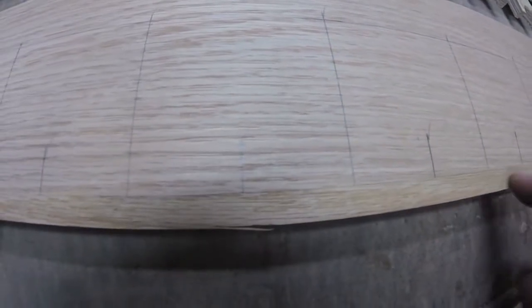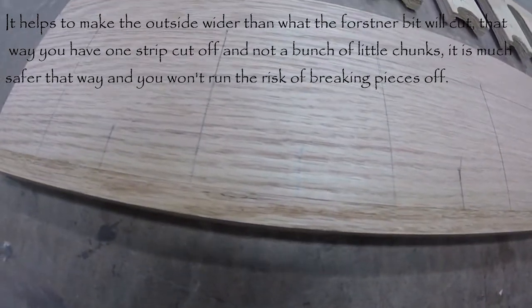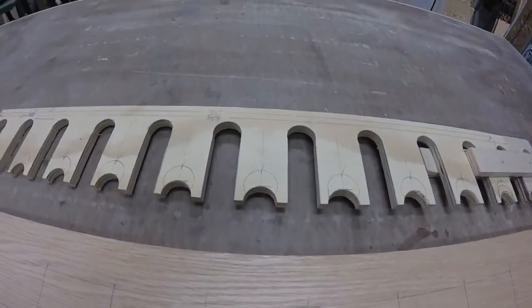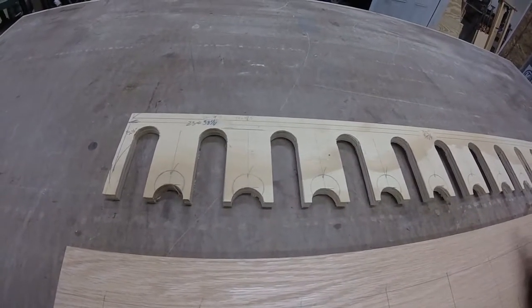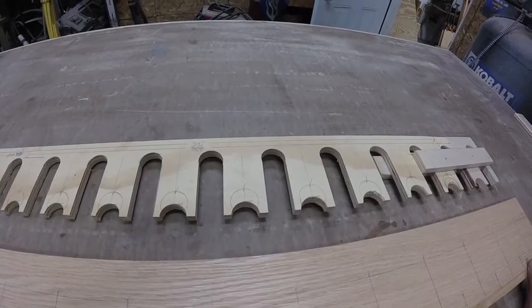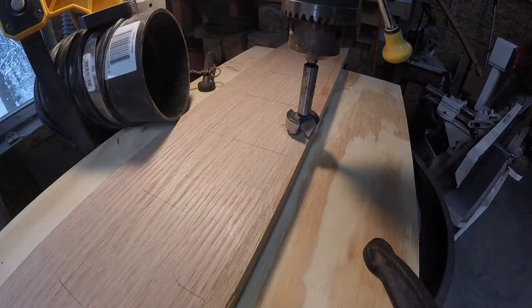I'm going to cut a strip off the front so it doesn't tear out when I drill it. Then we'll bring it over to the drill press to drill it out. I'll probably use the table saw to cut these pieces out — I just did it on the chop saw quickly to see if it would work. This is something I wish somebody had showed me along the way, so I figured I'd share it with everybody.